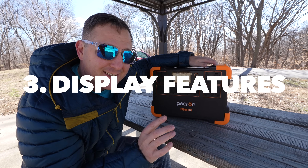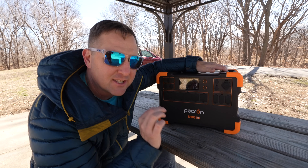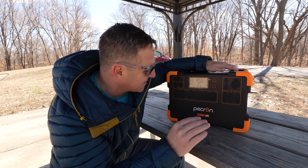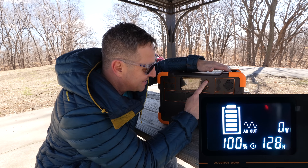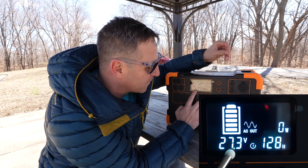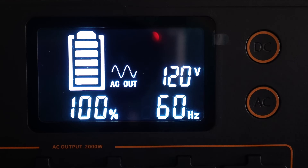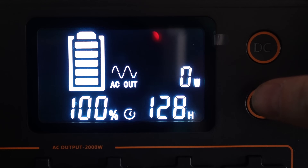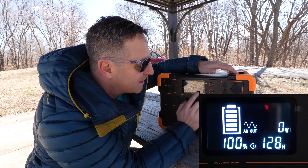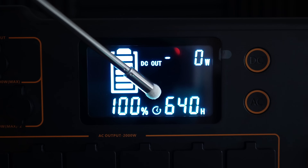The display has plenty of features. It's a monochrome illuminated display, so you can see it clearly at night, but in direct sunlight it's a little hard to read. It shows a lot more information than I typically see on these devices. Hitting the DC outlet button shows the internal voltage — currently 27.4 volts. It also shows the AC outlet voltage, and cycling through gives you the frequency: 120 volts, 60 hertz, standard for the United States. It also shows hours remaining — with no load on the AC outlet it claims 128 hours, and with just the DC outlet on, about 640 hours.